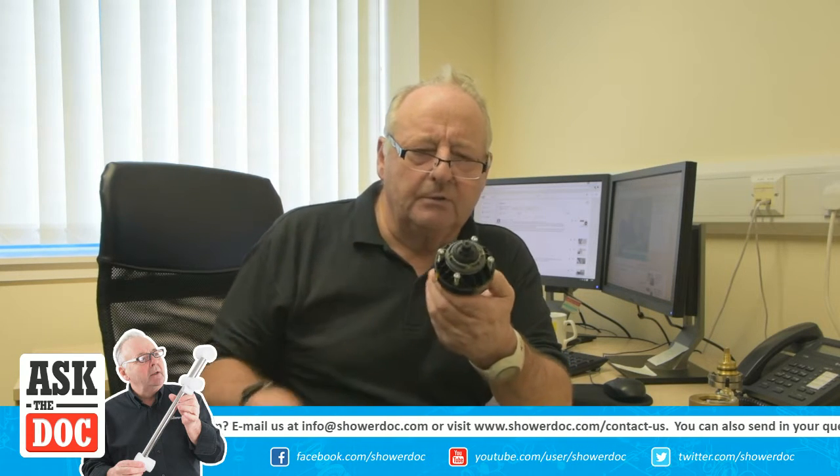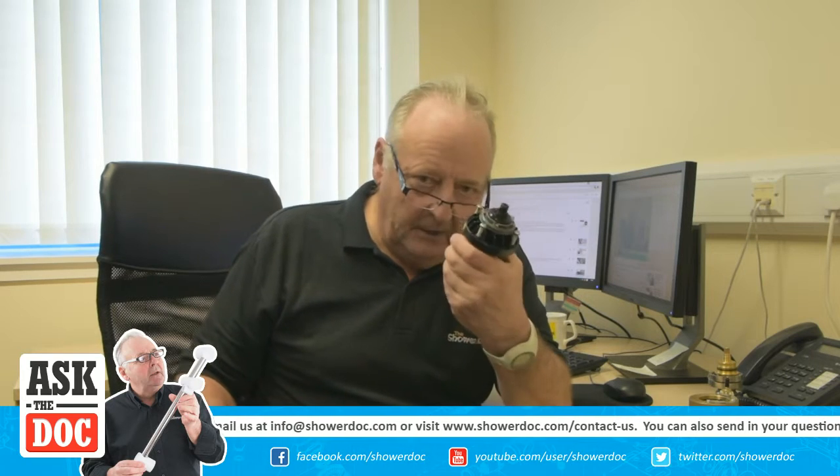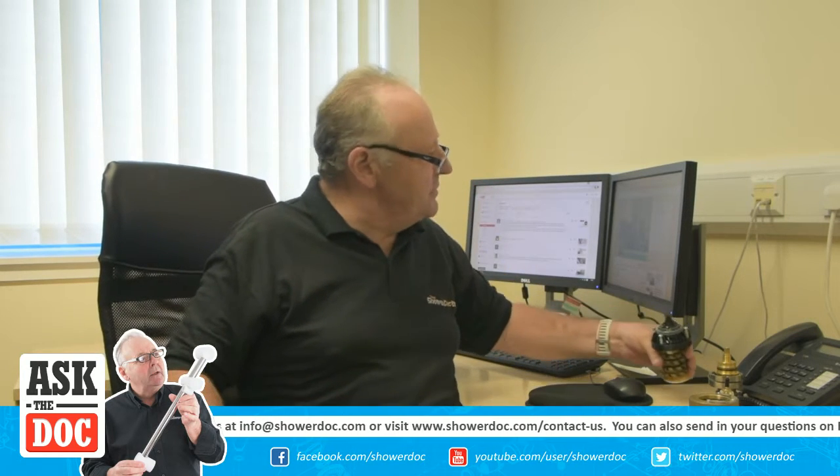Those are really the two normally different methods used to control the temperature in the shower.